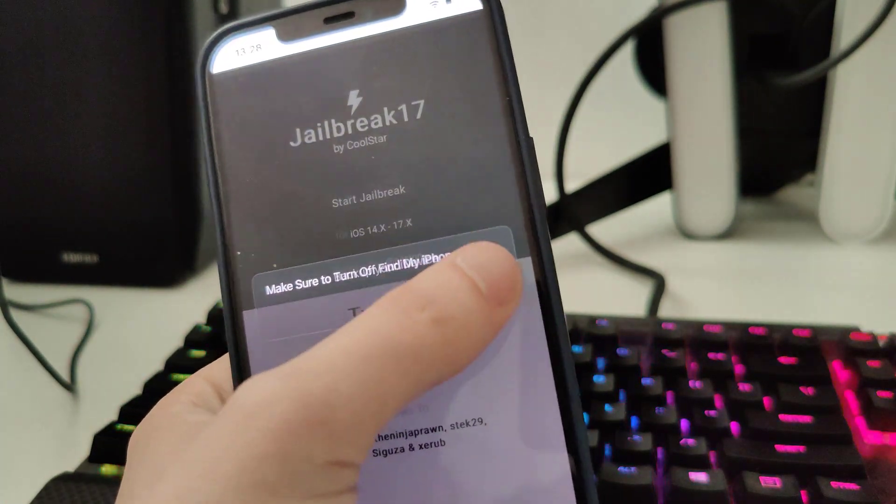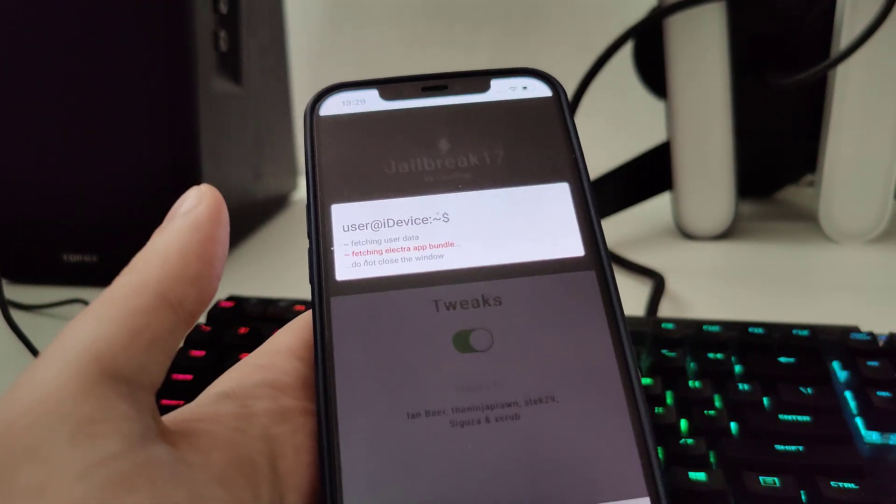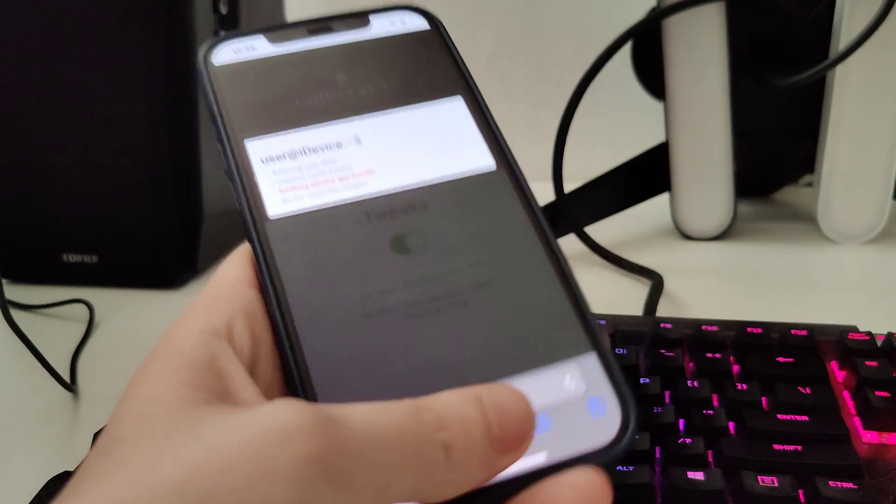Let's confirm — and just in case, make sure that you backed up your device. Now it's fetching the Electro App Bundle and creating the Cydia exploit.